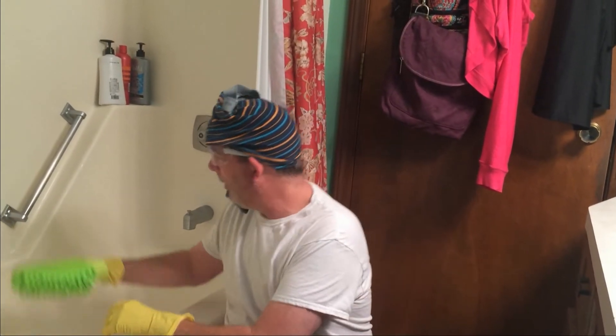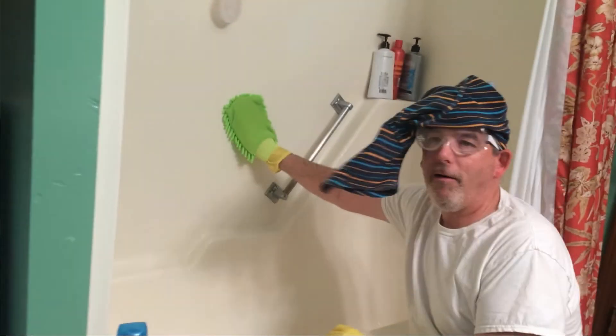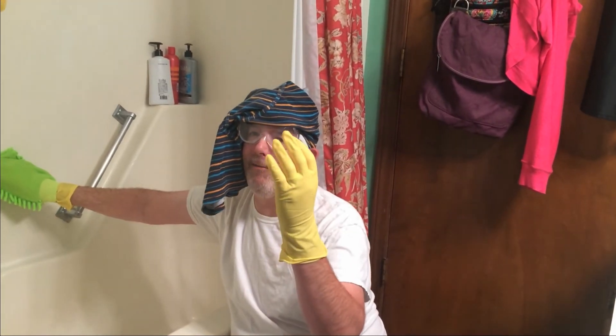Oh! Honey! Hi! What? Hi, honey. I just cleaned the tub for you. What the hell are you doing? I cleaned the tub. And what the hell is on your head? I didn't have no sweatbands, I just used one of my underwear. I got all the safety equipment — don't worry, I'm being safe.